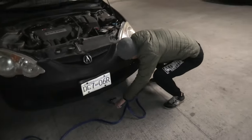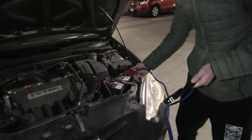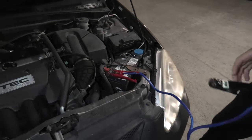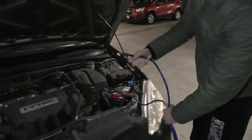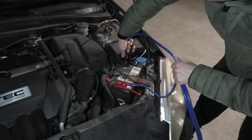The next connection will be done on the positive terminal on the good battery — it goes right here. Then connect the negative on the negative terminal on the good battery.